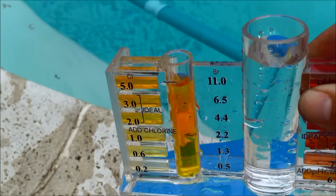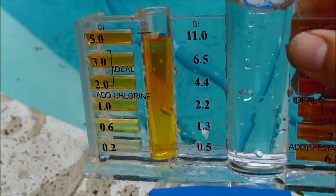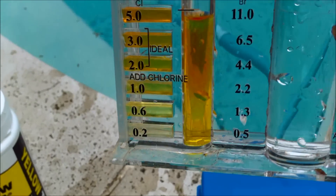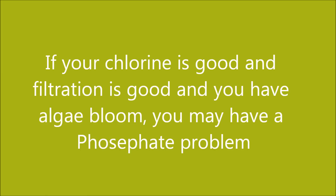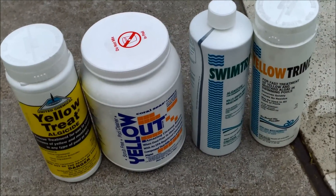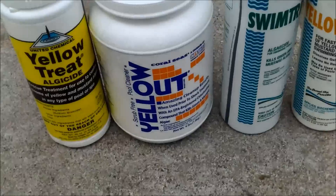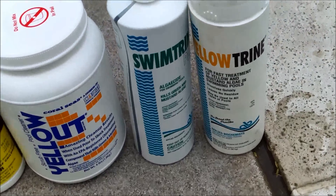Water chemistry is a crucial factor in algae growth. If you have no chlorine in your pool, algae will definitely grow, so you want to shock it when using these chemicals. I would definitely stick with the four brands shown here versus buying something generic at Walmart or Home Depot — stick with these well-known brands that are very effective in treating algae.